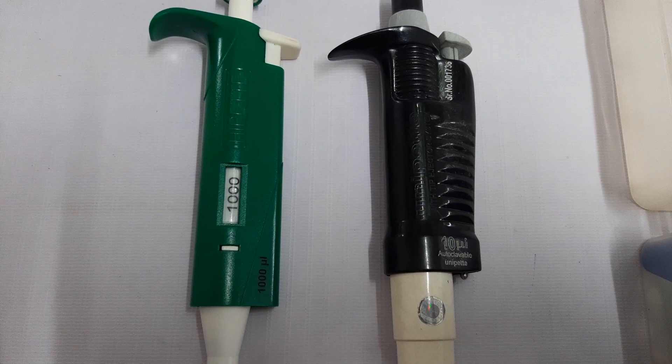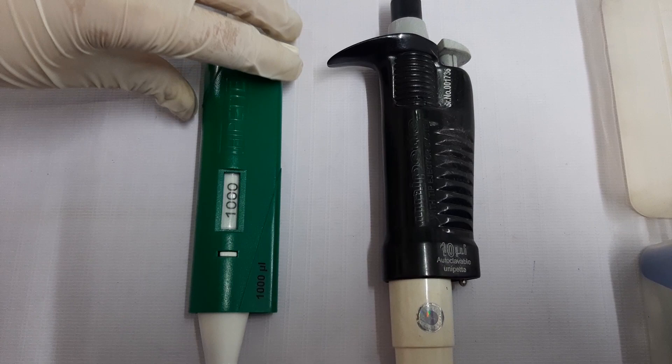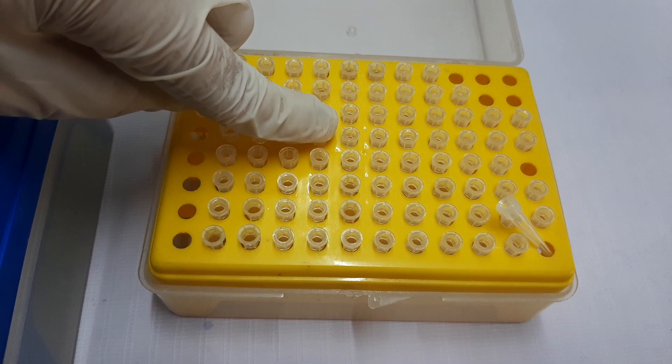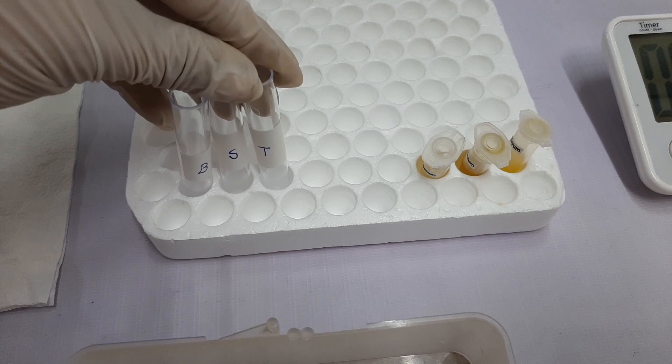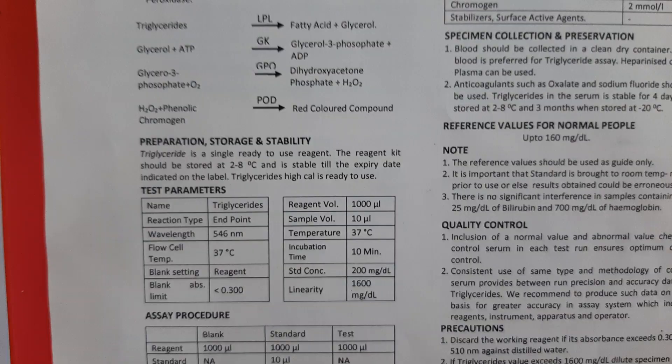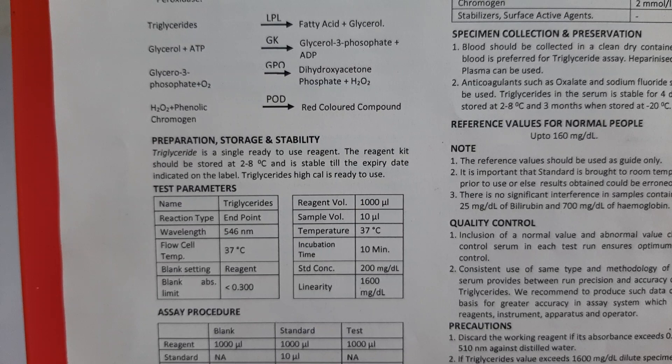Apart from this, you may require additional items such as a clean and well-calibrated pipette of 1000 µL volume, a clean and well-calibrated pipette of 10 µL volume, clean and dry tips of 1000 µL volume, clean and dry tips of 10 µL volume, tissue paper, clean and dry tubes in which the test is to be performed, patient sample, and a timer or stopwatch.